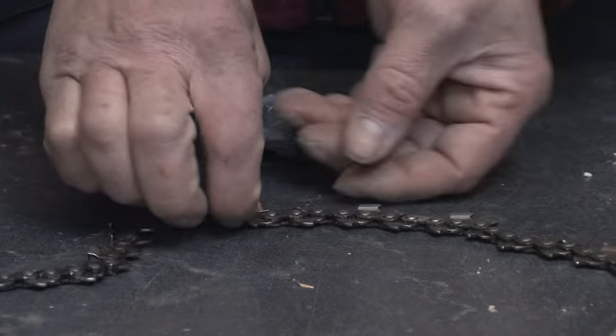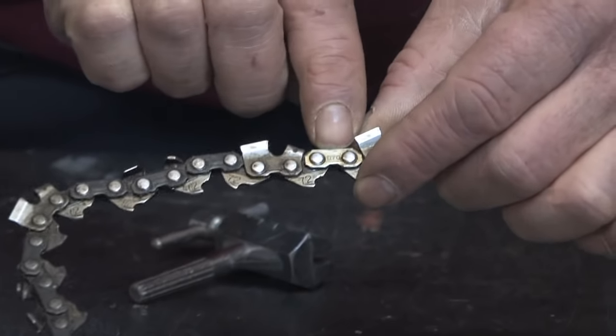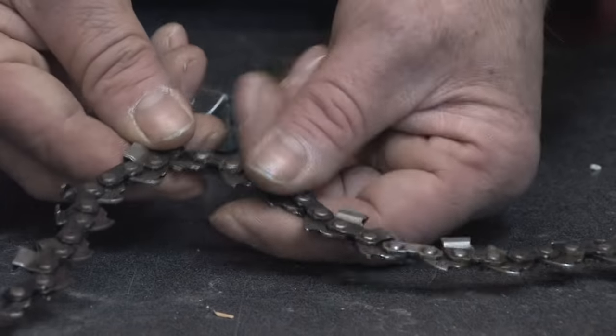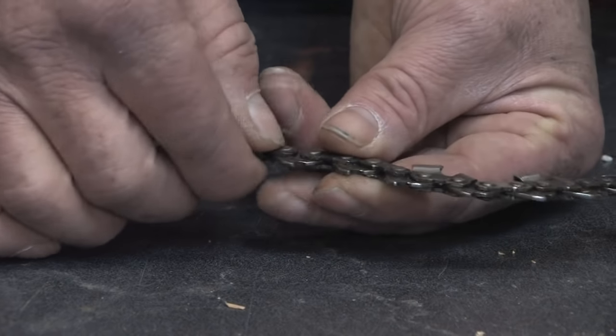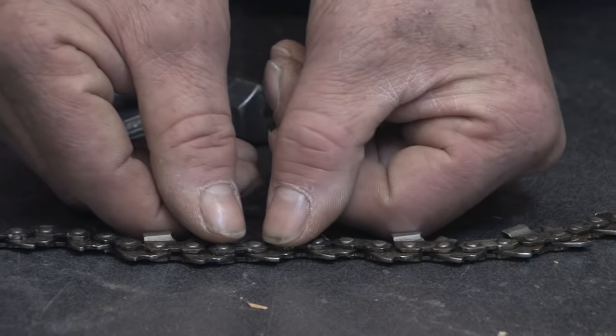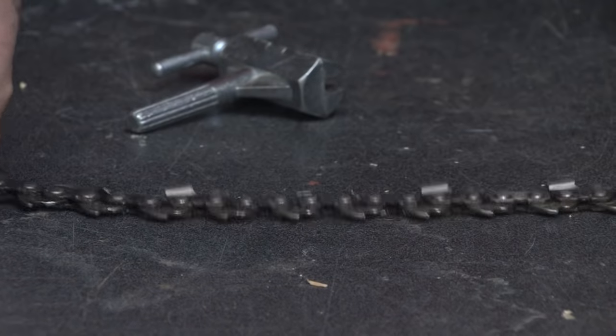For the drive teeth, simply insert the link back through, placing the plated edge over it, and then swage it. This can be done by a swaging device, or you can use a hammer and a punch on a block of steel. What you're trying to do is just roll the edges of that pin back over again — it prevents the master link from coming off. That's how you shorten the chain on a chainsaw.